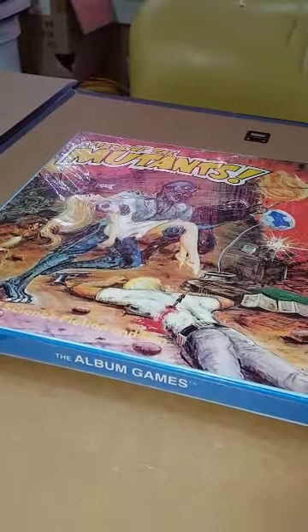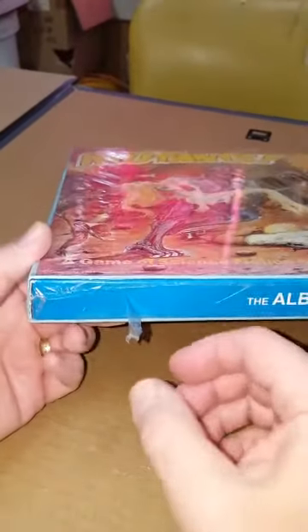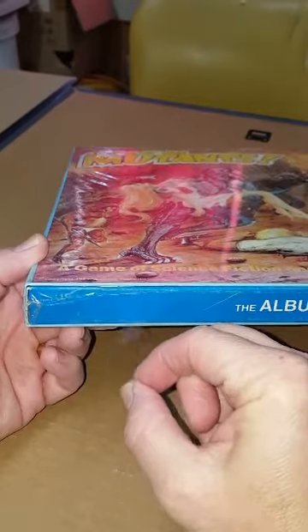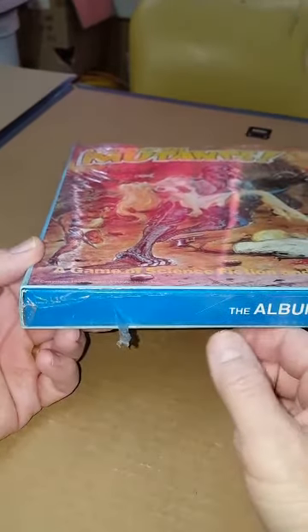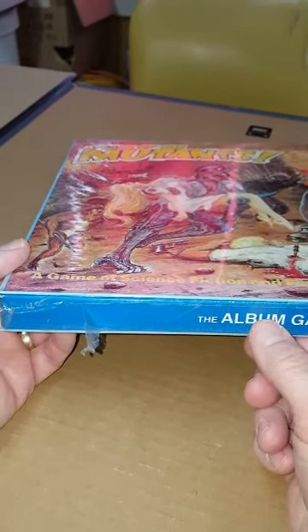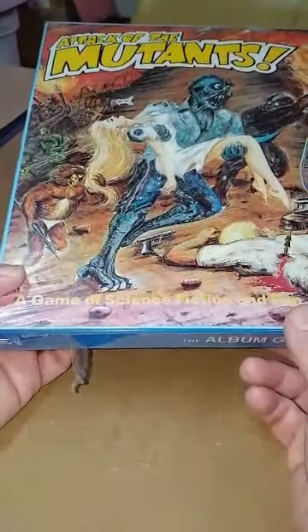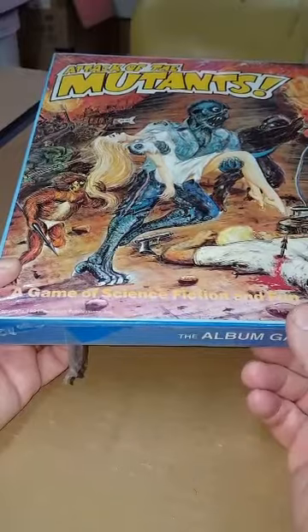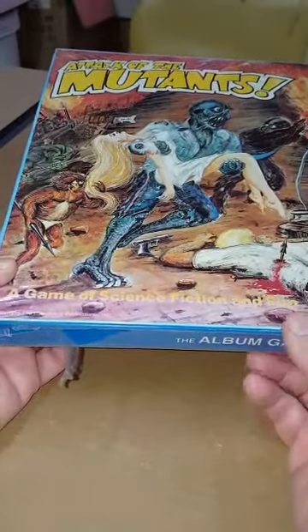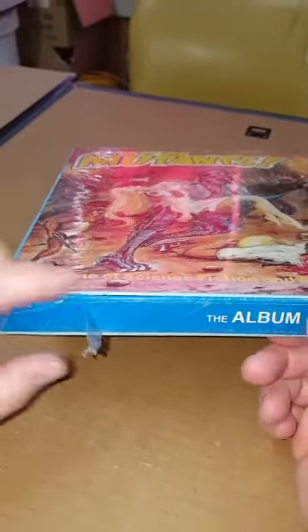This is a copy of Attack of the Mutants that I got at a store. As you can see it has shrink wrap on it, and it looks like really brittle stuff, so it kind of looks like its original shrink wrap. But I don't want to list this on eBay and not verify that it's complete, because sometimes you get these games and even though they have shrink wrap on them, you open it up and it doesn't have everything in it, and that's disappointing.